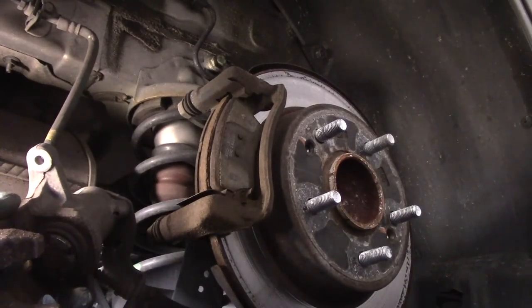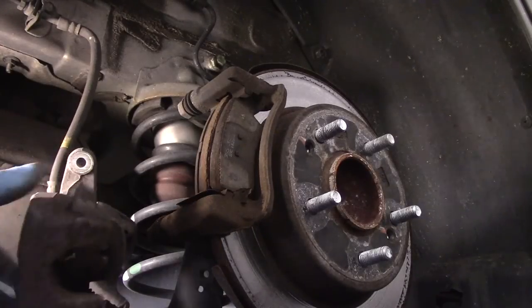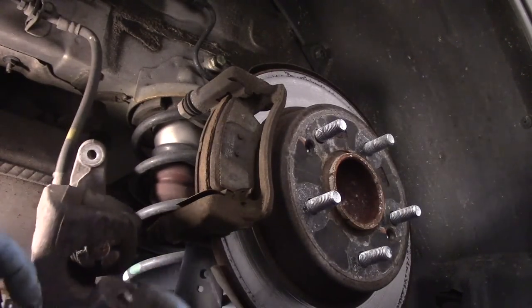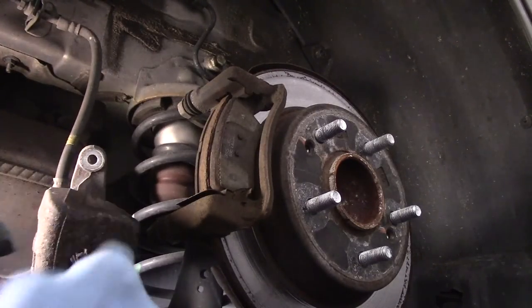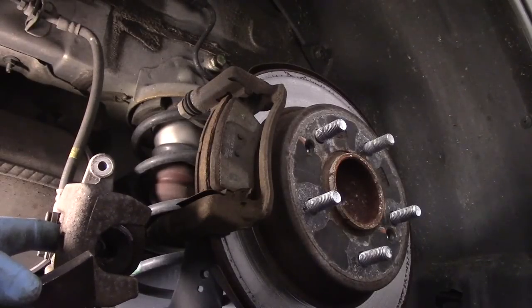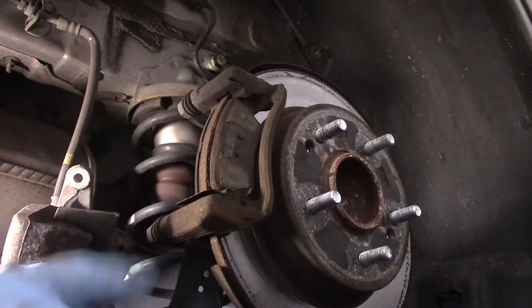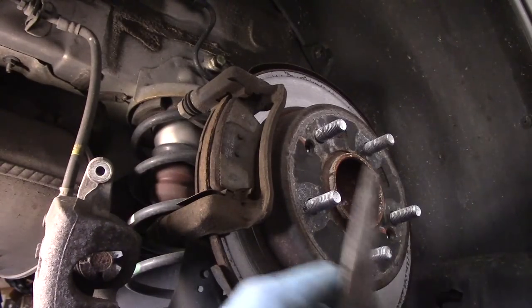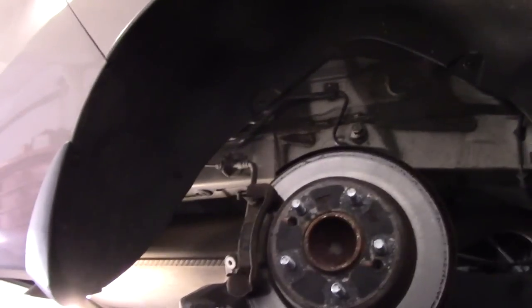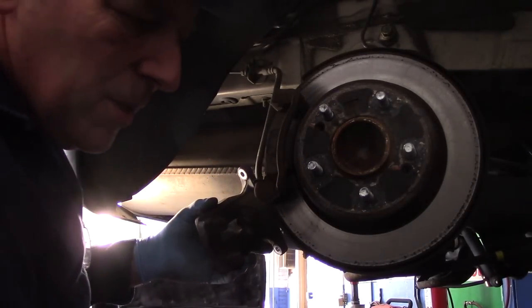Now we're going to take our caliper and just rotate it back and forth a little bit. And this is what I was telling you about — where you have to rotate this piston back in. We have a tool where this piece goes in here and these little pieces go into those grooves right there. Then we would take this tool and put it in here like this and turn the piston back in. I'm going to show you how to do it using a pair of needle nose pliers instead. It is a little more difficult doing it with needle nose pliers versus the correct tool.